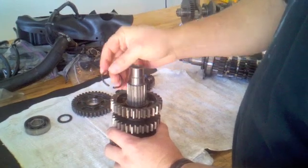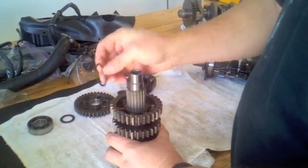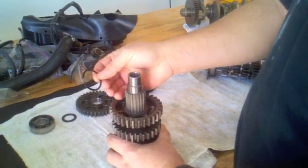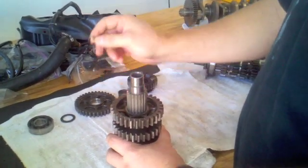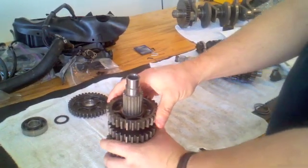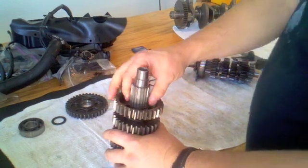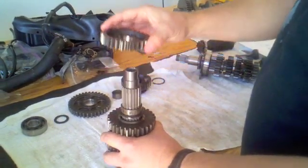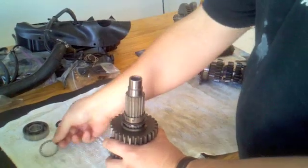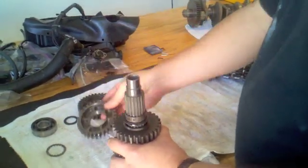You'll need a circlip remover to pull these clips off — I've already pulled this one off. These cannot be reused; they are throwaway pieces, and you need to buy new ones when you reinstall all the gears. After the fifth wheel gear and the circlip, there's a washer, a slotted washer, and then after that is the third wheel gear.